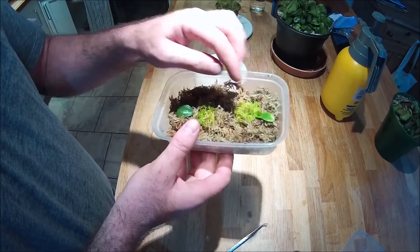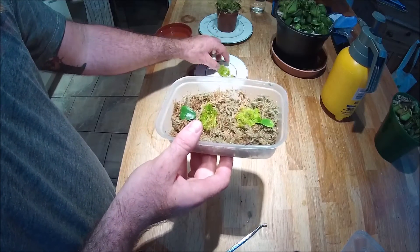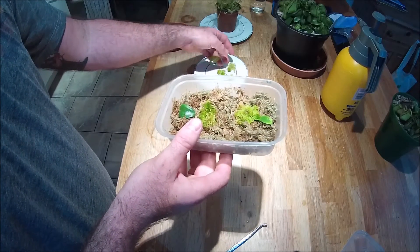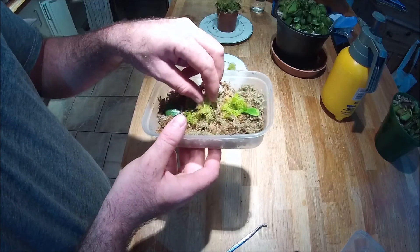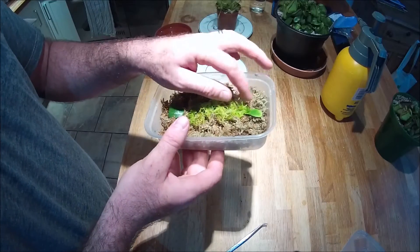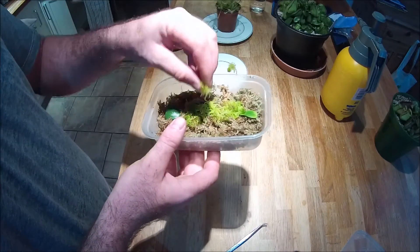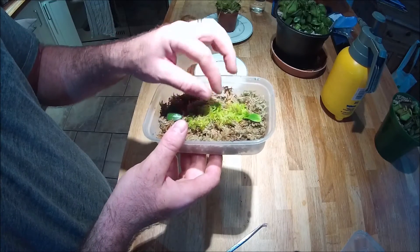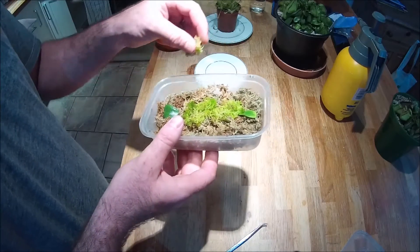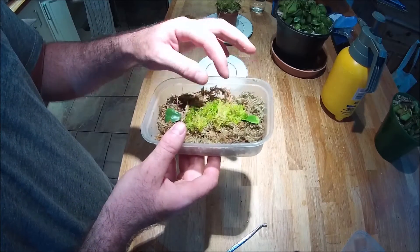The idea is these leaves can still photosynthesize and produce assimilates from photosynthesis. And hopefully the natural rooting ability of the petiole or stem of the leaf will take over and we'll end up with little plantlets. It usually takes, from what I've read, four to six weeks — so we'll have to do an update on it.